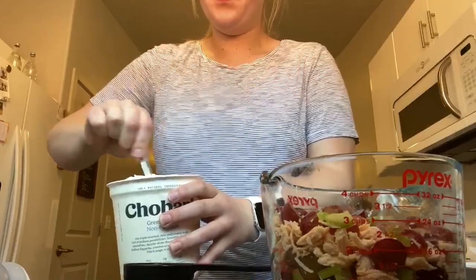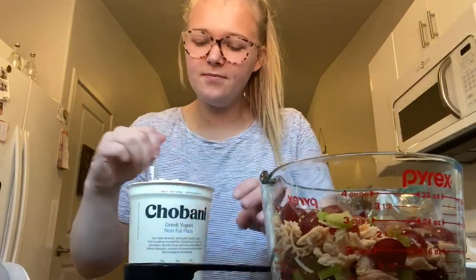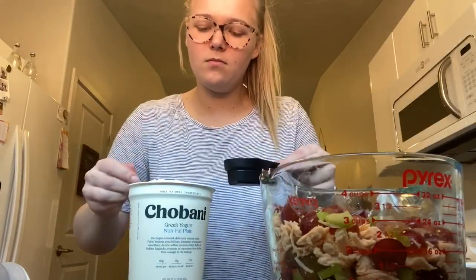Now you're going to grab some Greek yogurt and add three-fourths of a cup. I like the brand Chobani, but other Greek yogurt works as well.